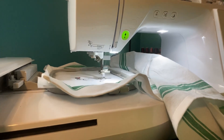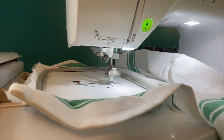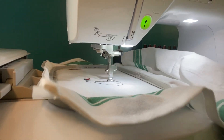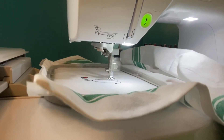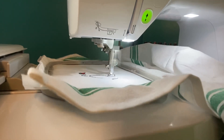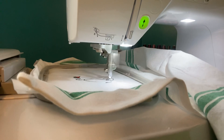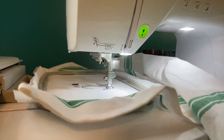Green means go. This is going to do the top of the stethoscope and is a one-minute stitch. After that, all we do is the wording, which is going to be a seven-minute stitch.